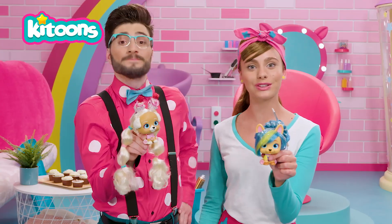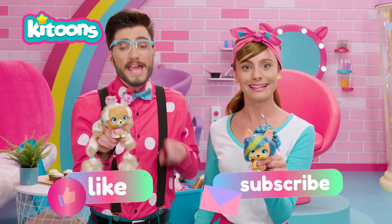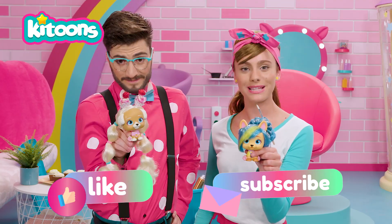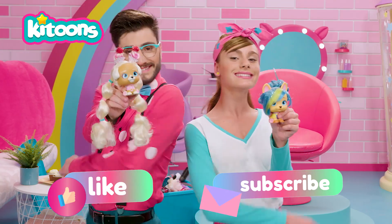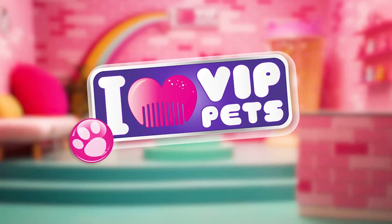As you know, to stay up to date with all of our latest news, you can subscribe to our channel! That's right! Until next time, VIP pets friends! We'll see you soon! New Hair, Let's Get Her! I love VIP pets!